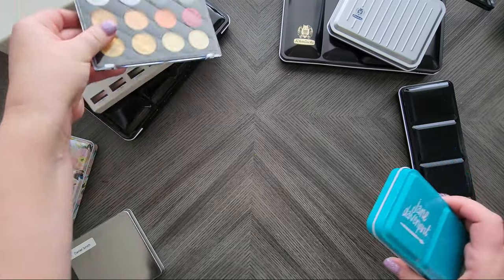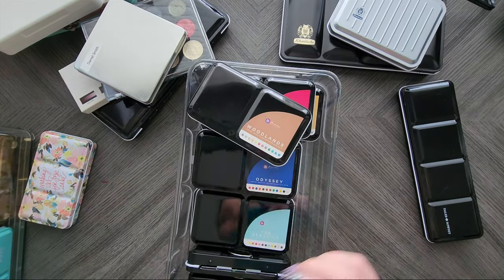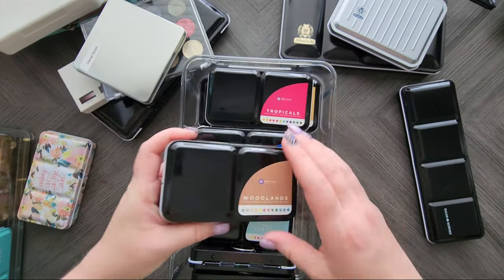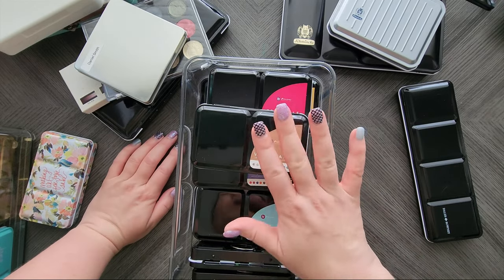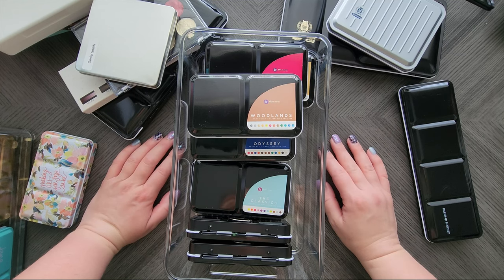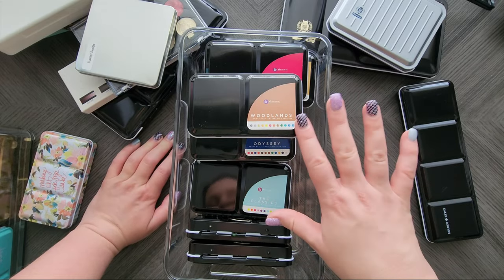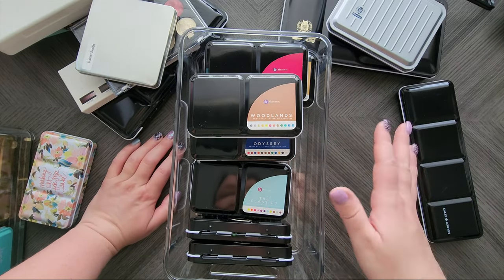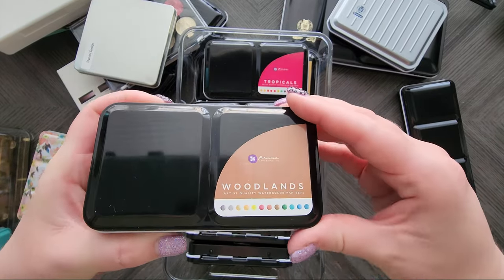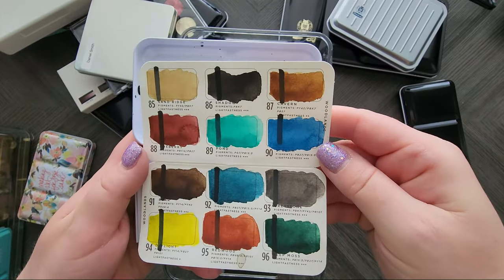Once upon a time I thought it would be a good idea to collect all of the Primo Marketing sets. They have multiple sets — the only one that has overlapping colors is the skin tone or complexion set. The rest are by themselves. Really cute curated sets, but they're pricey. I have the Woodlands one and the colors are beautiful.